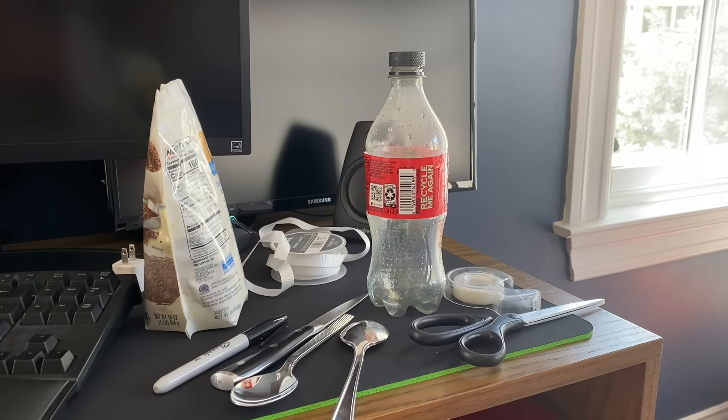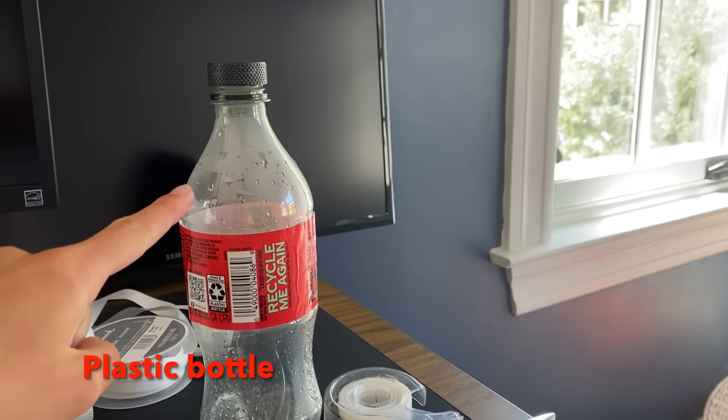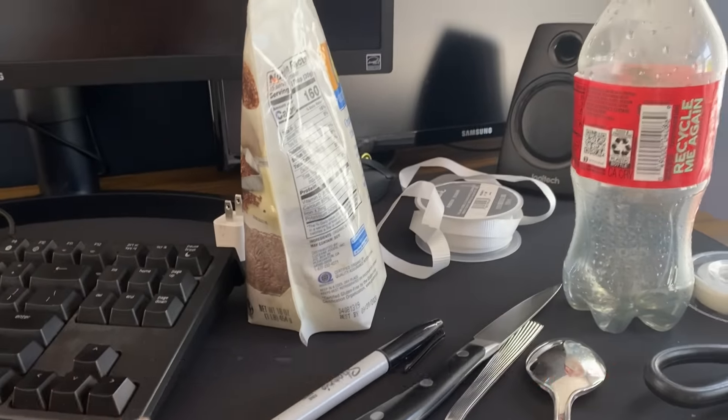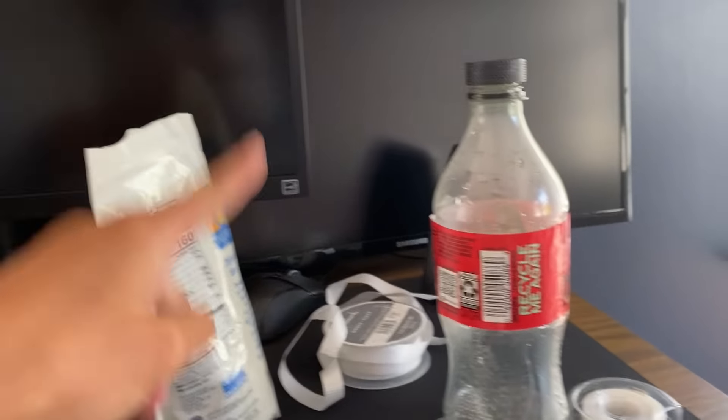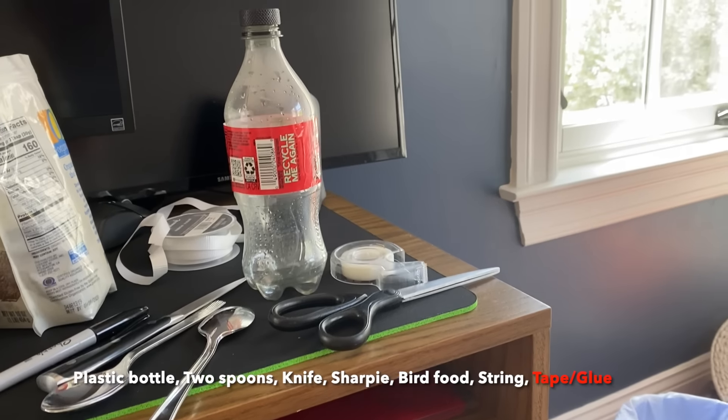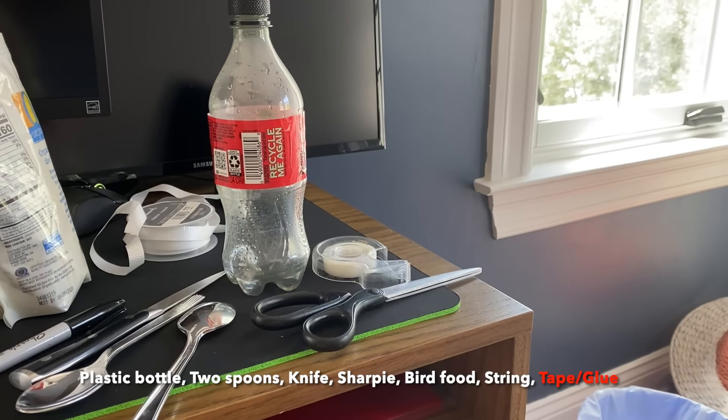For this bird feeder you will need a plastic water bottle, two disposable spoons, a knife, a sharpie, bird food, any sort of string, and while it is optional, tape or sturdy glue is handy.